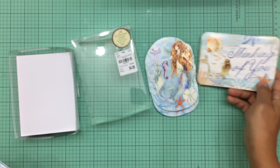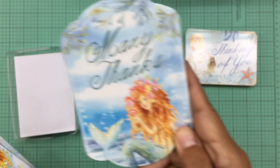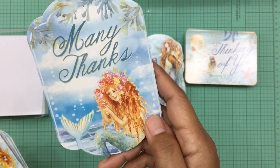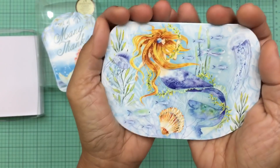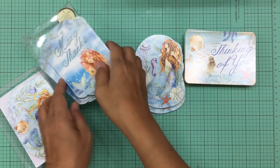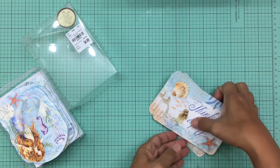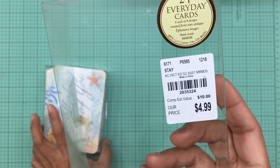This one just says 'Thinking of You' — love that one. Then this one is so cute, it says 'Many Thanks,' and I need some thank-you cards so this is perfect. Look at how beautiful the mermaid on this one is, with all the flowers in her hair — so gorgeous. And then this one has the mermaid tilted sideways which I thought was really beautiful. This pack was only $4.99.